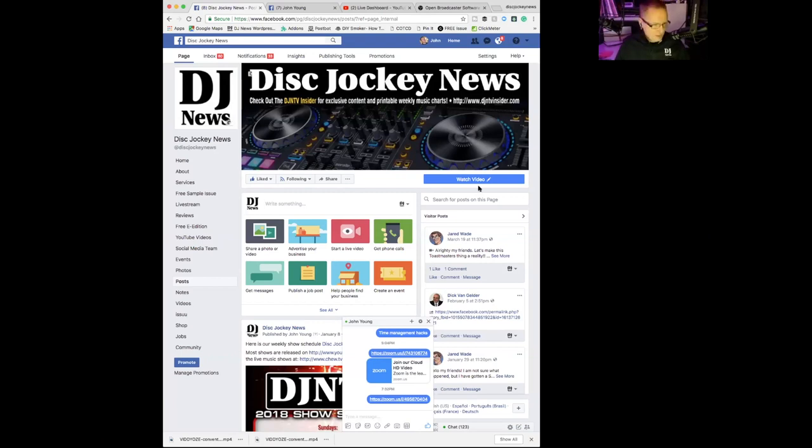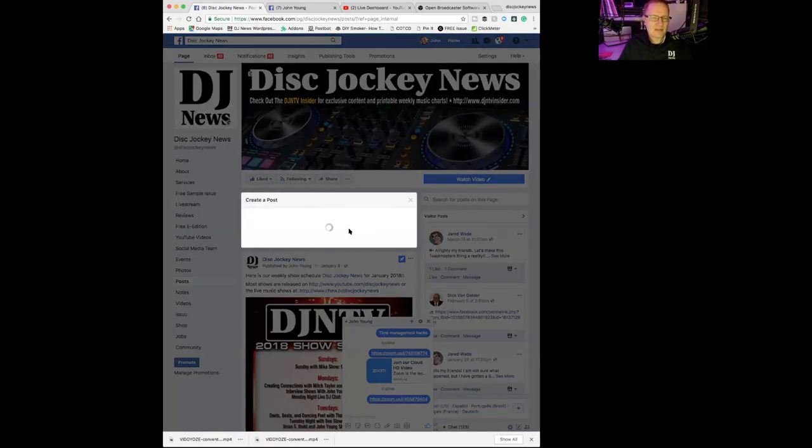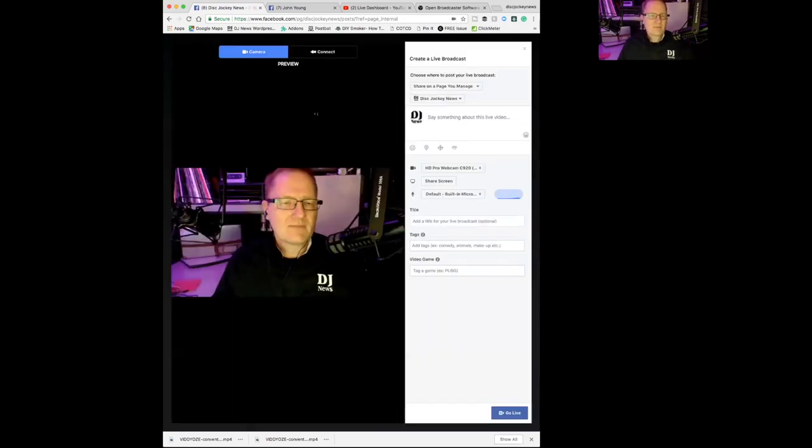Last thing I want to just quickly hit on is some of the apps we use. For live streaming, it can be very simple. If you want to do it from your cell phone, you can click the go live button and enter a little information - a description, title, tags - and you're going. We use the connect feature which allows us to go from software and get an RTMP stream key. You enter that information into Wirecast - you have the stream key, enter all the other information, and you can set it to go to your timeline, a group, or wherever. A couple of times I had it set wrong and streamed to my personal timeline instead of the Disc Jockey News page - that's an easy mistake to make.